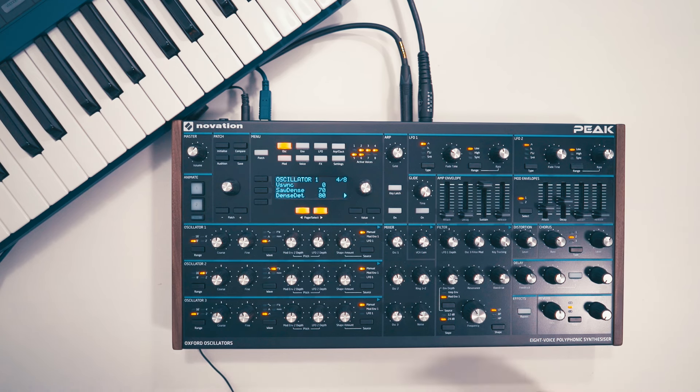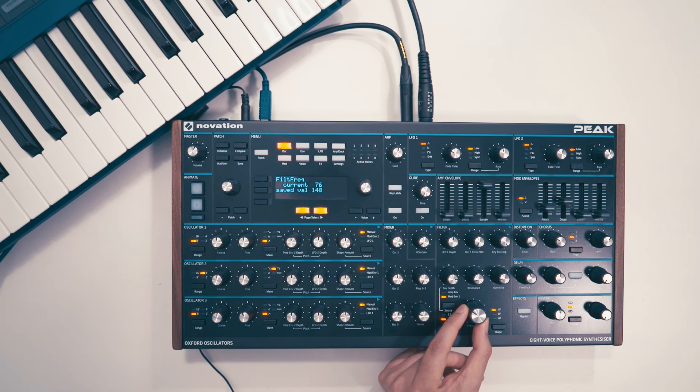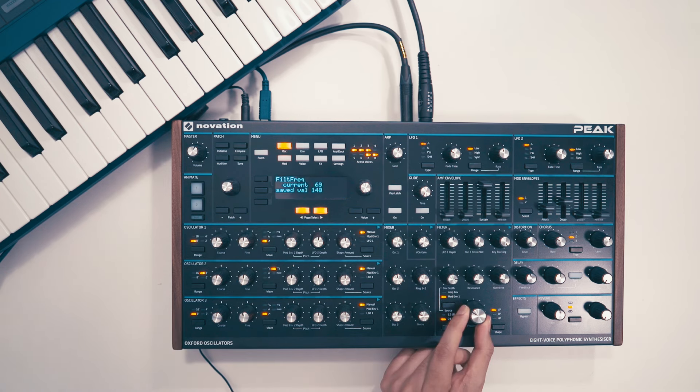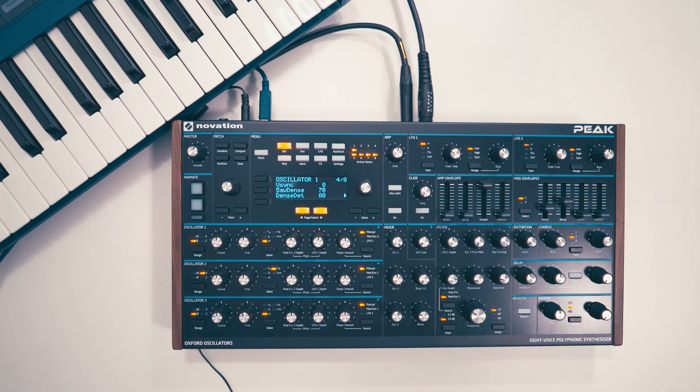Now it's just a matter of playing around with that cutoff to find that nice sweet spot, so it's nice and tight. I think that works pretty well. Let's hear it with the beat. So that's your future bass brass synth sound. Hope you liked that. Stay tuned for more.